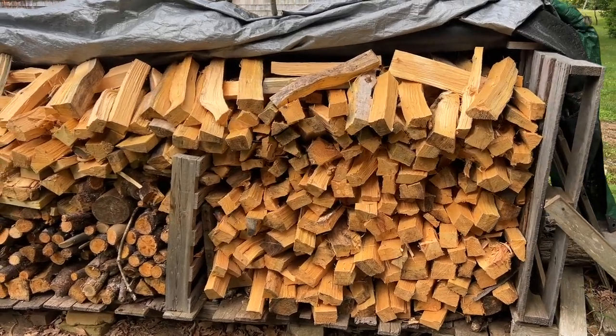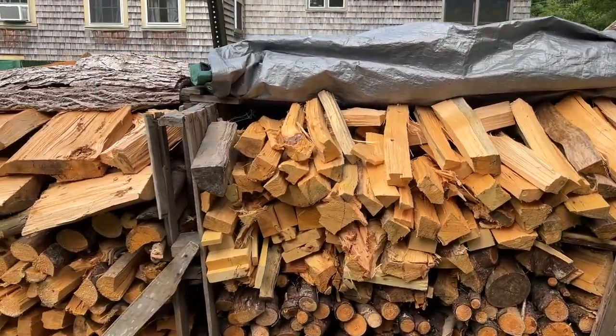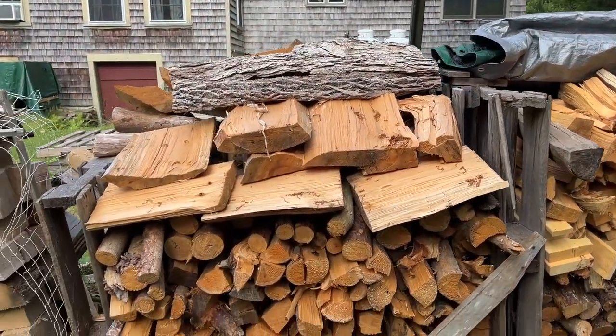Here's the result — we're done splitting this pine. This is ready for next year. It's all beautifully dry and it'll stay that way.